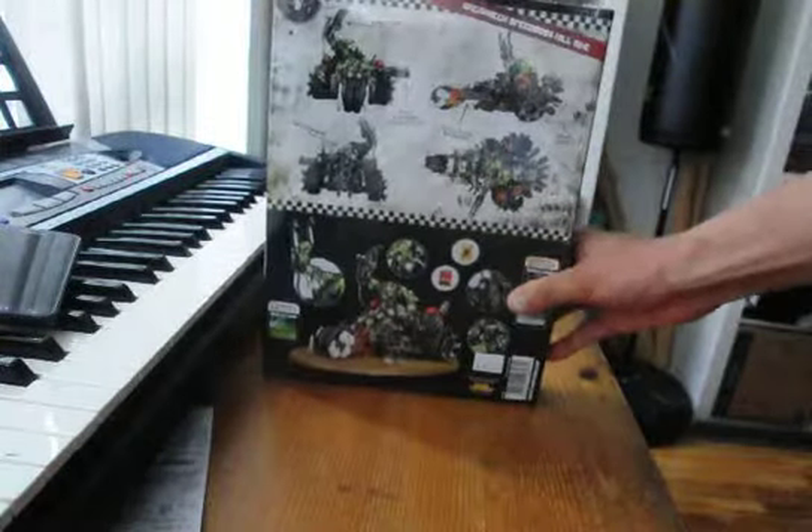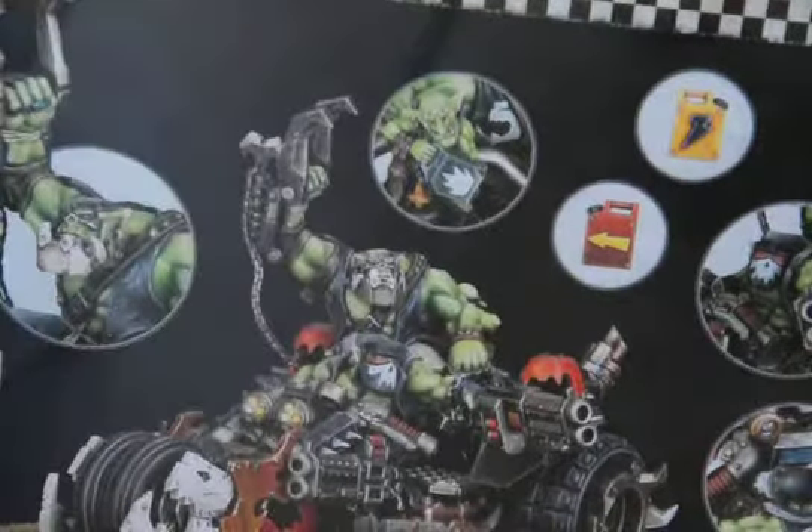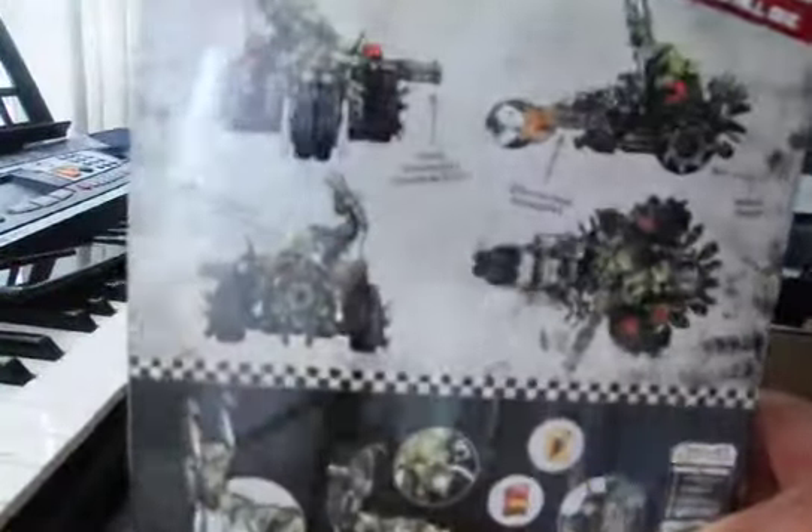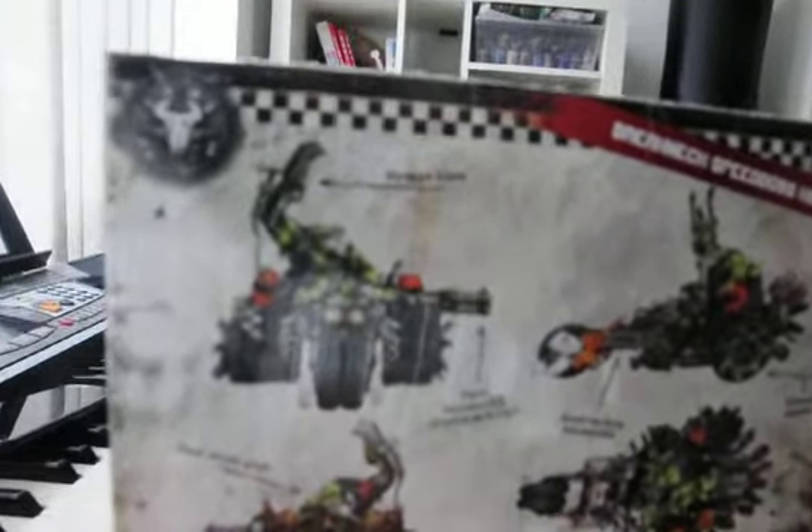I'm just going to take a look at the box, because the box is awesome. It gets to show you the mighty war boss — hey, get out of here — with his snag-a-claw. That's what he's calling it: snag-a-claw. That's what it says in the snag-a-claw.